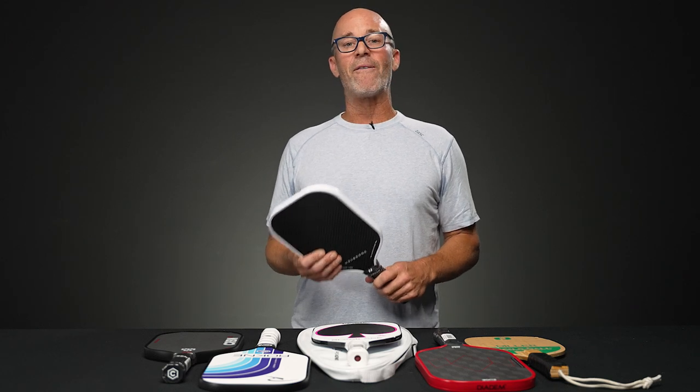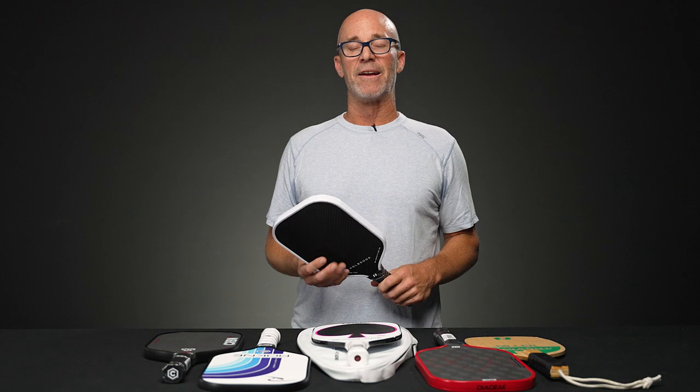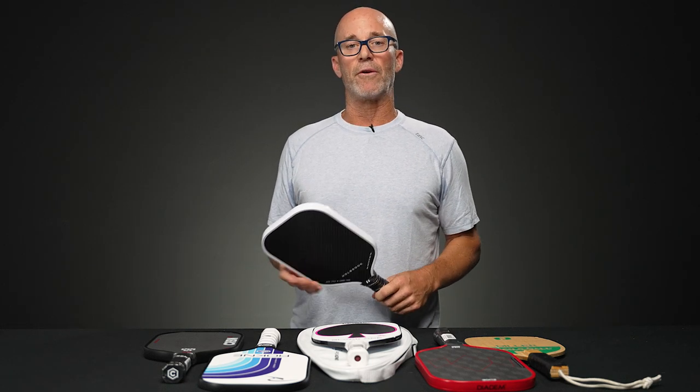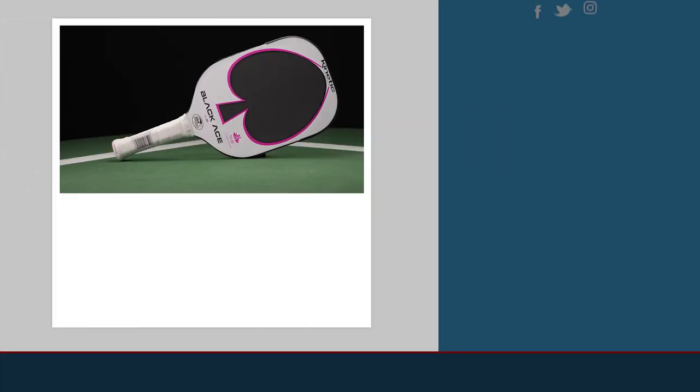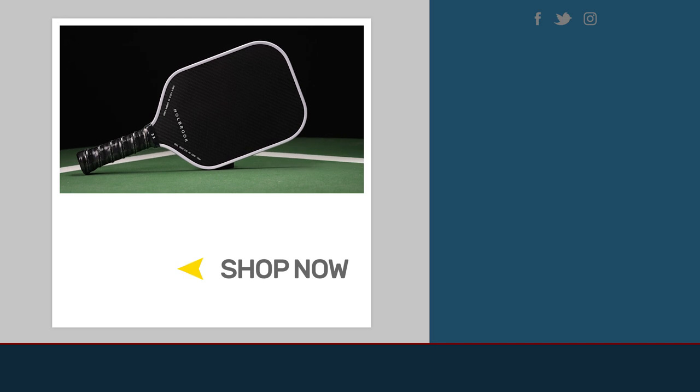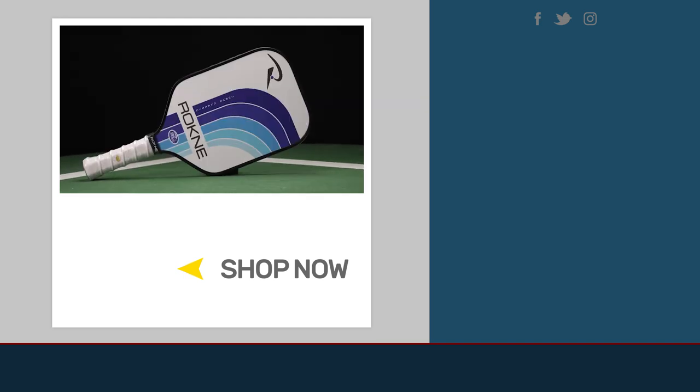And that's about all we have for you for this week's vlog. Play hard, play well, play fair, and make sure to pay it forward to all those who aspire to improve in the sport of pickleball. If you want to learn anything more about these paddles or anything else pickleball related, be sure to visit TotalPickleball.com.